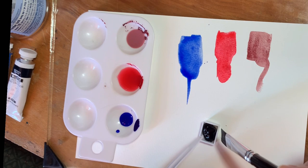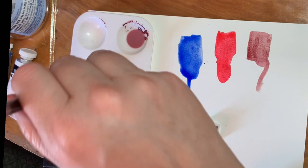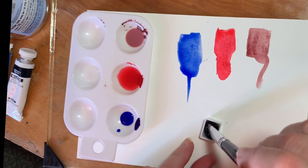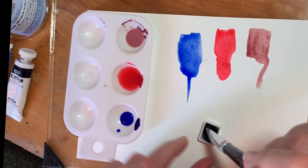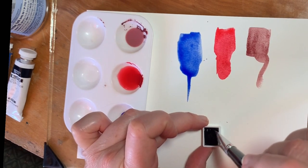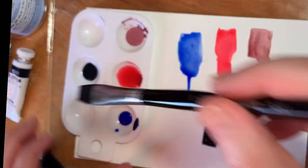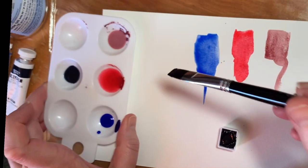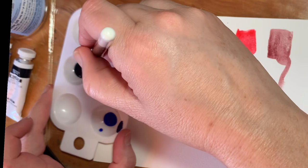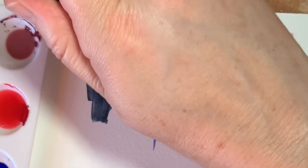I have some Daniel Smith — a violet color and a turquoise-y color from Daniel Smith. So these tubes will all be real nice put together. This Payne's Gray is a nice bluish-gray color.